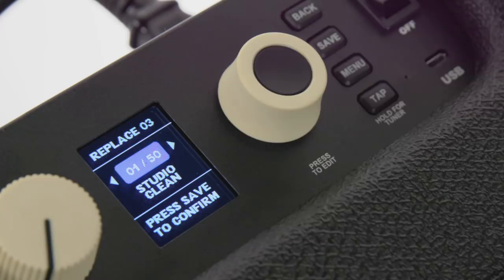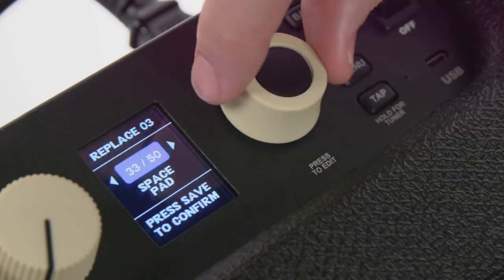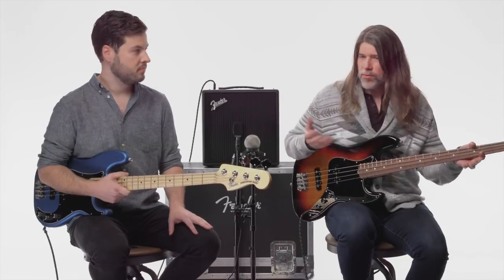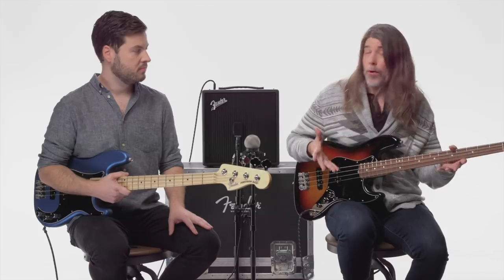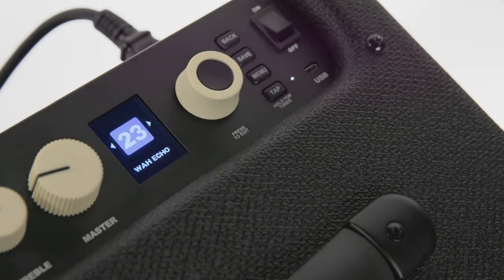One of the other great things about the Rumble LT25 are all the different effects that you can use — delays, reverbs, tremolo, some really fun stuff. I thought maybe I would dial up a tone that's kind of 70s reminiscent, put some auto on it, maybe a little bit of echo, and give it that sort of 70s funky feel. Let's see how it sounds.